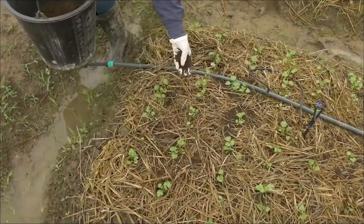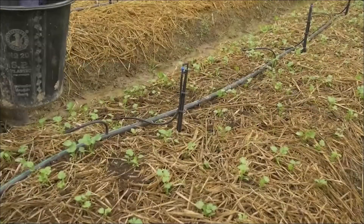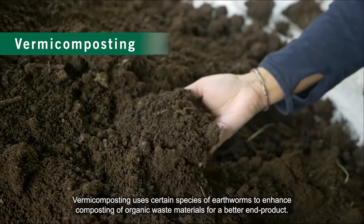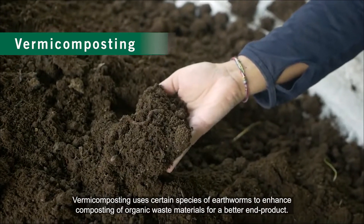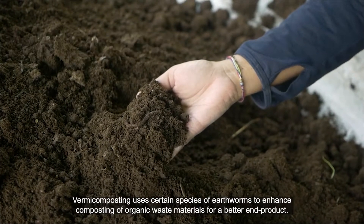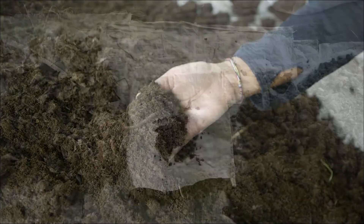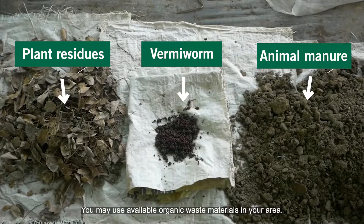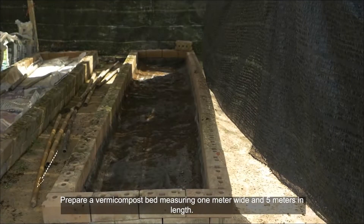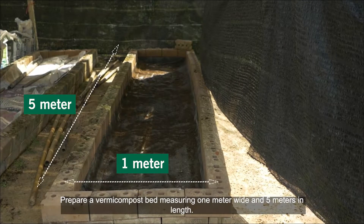Vermicomposting uses certain species of earthworm to enhance composting of organic waste materials for a better end product. You may use available organic waste materials in your area. Prepare a vermicompost bed measuring one meter wide.